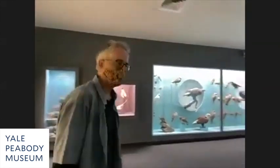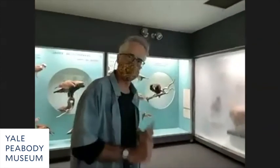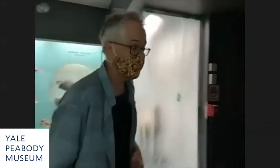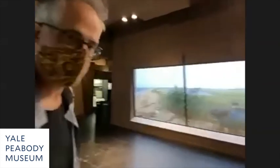He was critical of the diorama halls built in New York — the Southeast Indian Hall, the Asian Hall, the African Hall, and the North American Mammals Hall — because they did not include humans in their depictions of the habitat. He thought it was, in his words, irresponsible. He felt museums should talk about how humans impact the environment. It's a very contemporary idea with our issues of climate change.